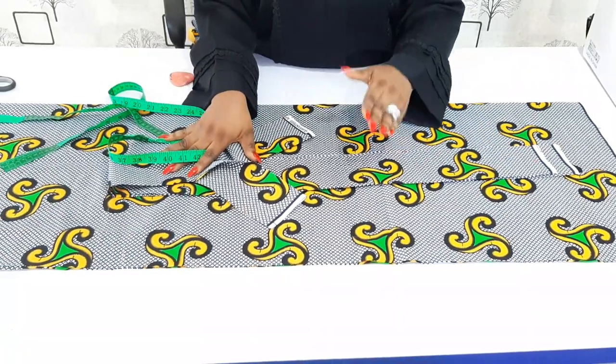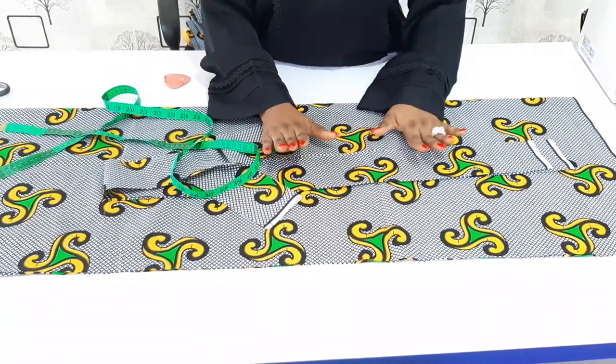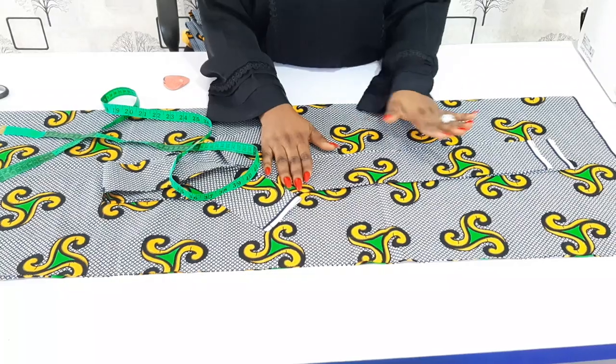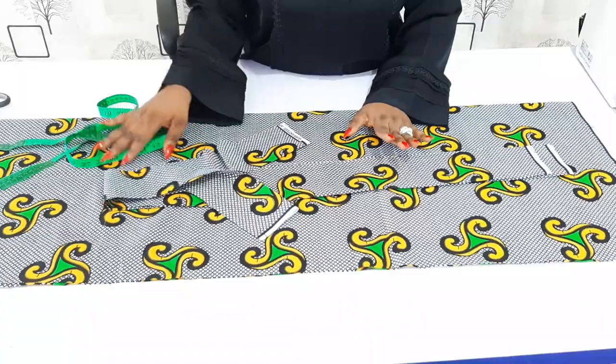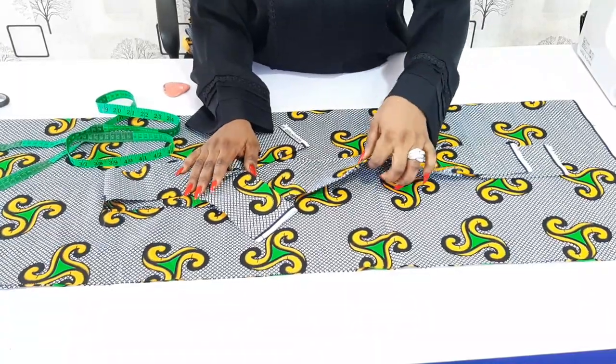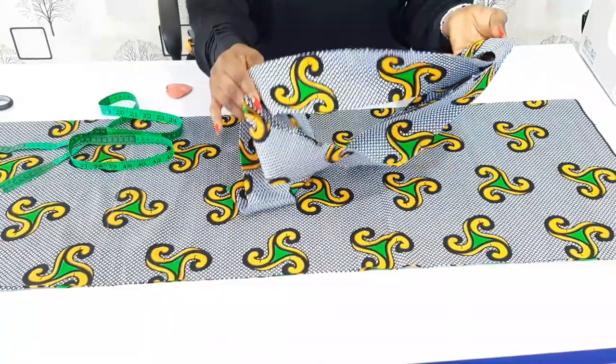This is my fabric. All I did was cut out one yard because one yard is enough to make this hair bonnet wrap. From the one yard, the first thing you're going to do is cut out the belt for the wrap, as you can see.